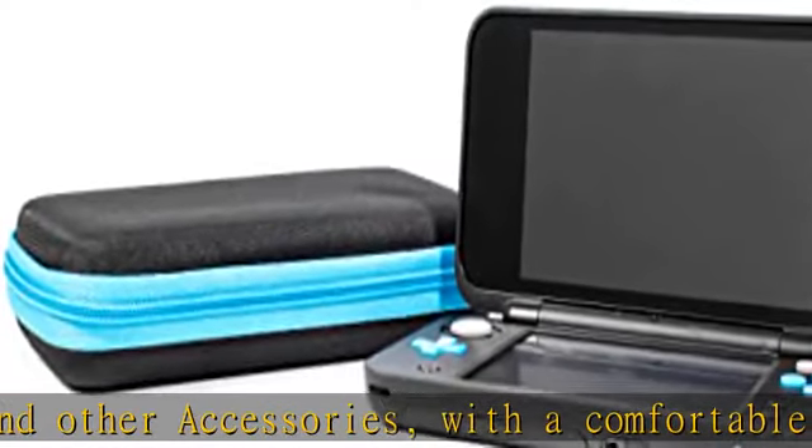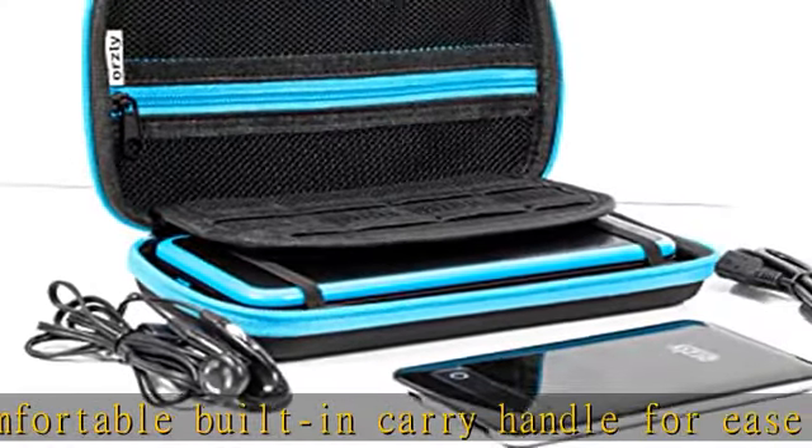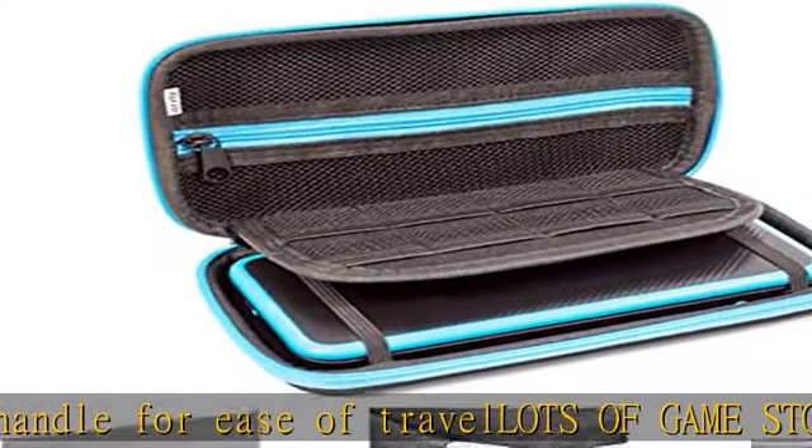Secure zips: fully zippable top pocket on the inner lid to keep all your accessories secure, plus fully zippable on the outside as well, so that nothing falls out during travel.